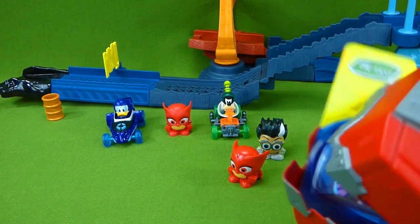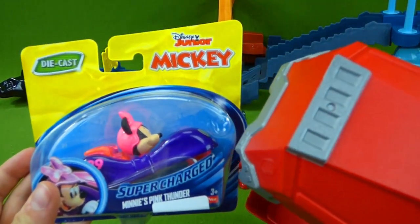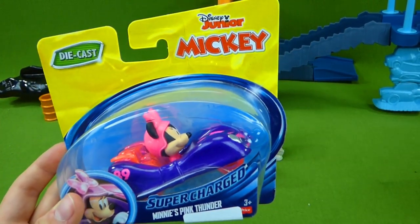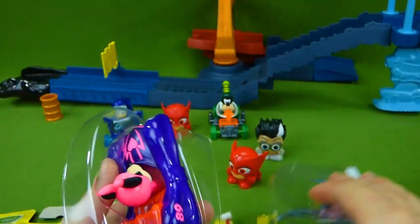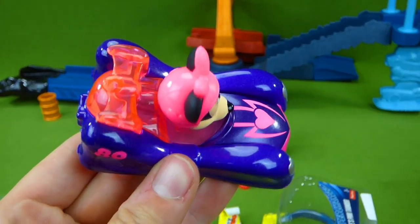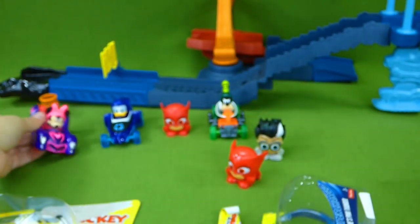Here's your die-cast car! It's Minnie Mouse in her Pink Thunder! And this is her supercharged vehicle! That thing looks pretty amazing! Number 89 — she's ready to race! I love it!